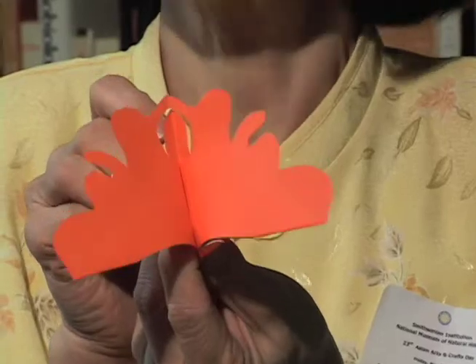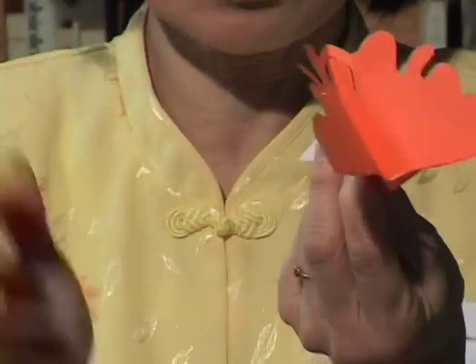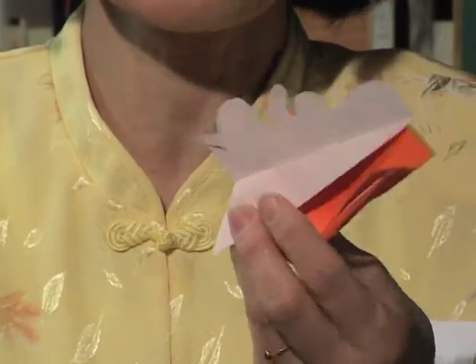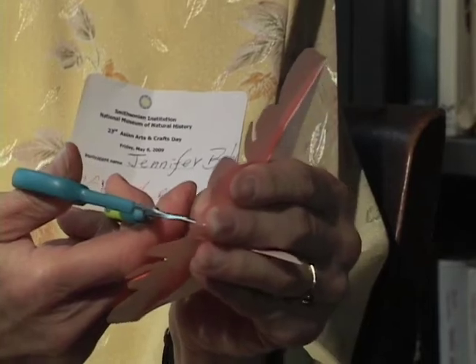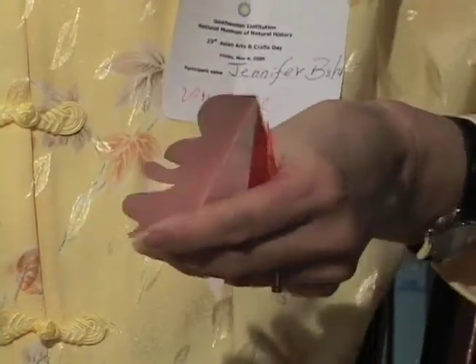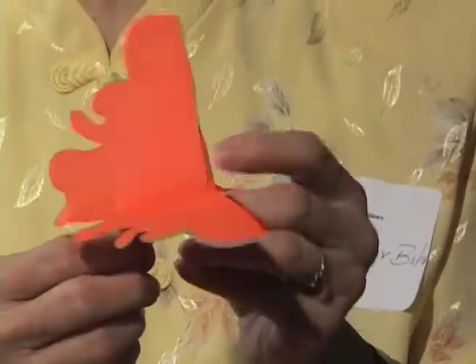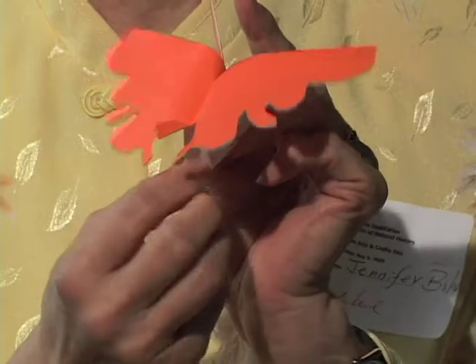Last we tell them, okay, now you can let those two wings open, so each one has their own wings. The wings will actually open. So that's the last thing — we have them cut this part. And then at this point they can do any adjustment they want to do with the butterfly.